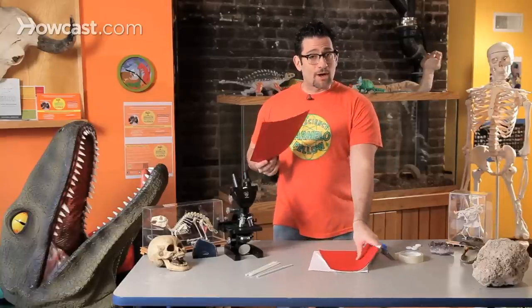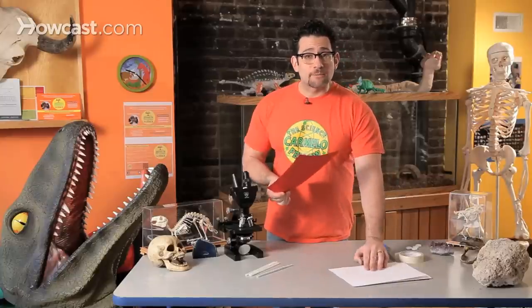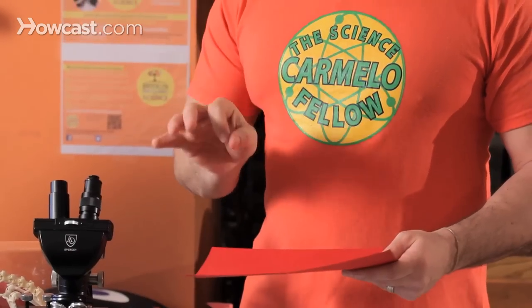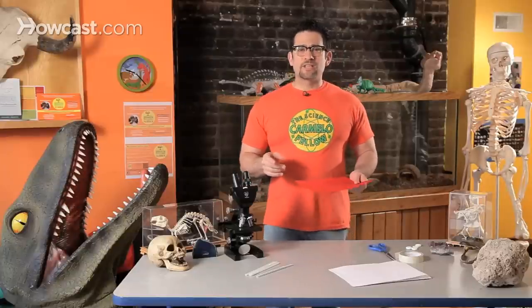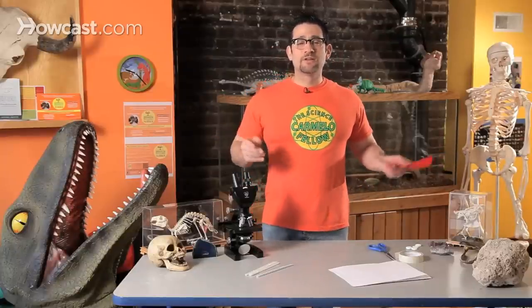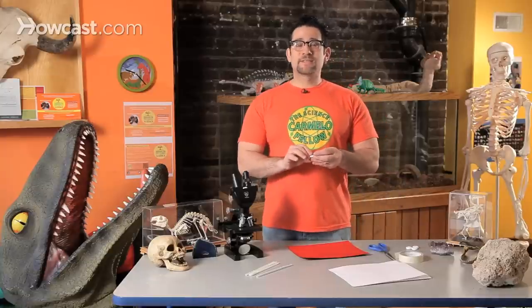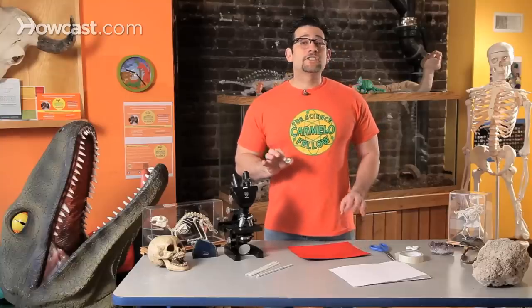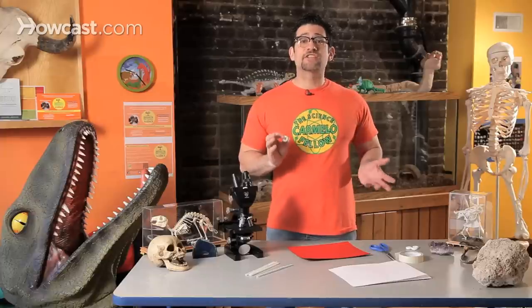You could use it white and then color in your design, or you could use colored paper. My challenge is to create something known as a puff mobile. You're going to say, wheel and axle? I don't have wheels at home. But actually, you probably do. The beauty of science is to be able to build things and create things with things that you have at home.